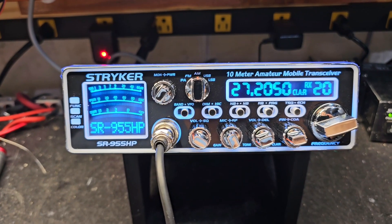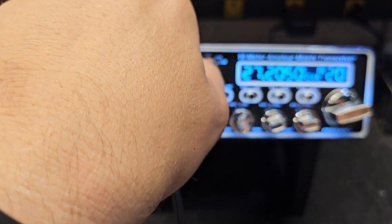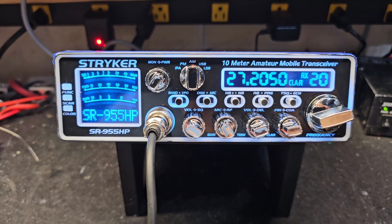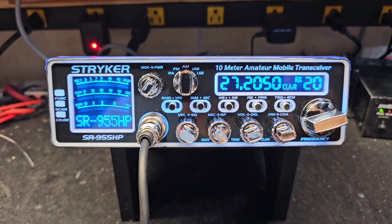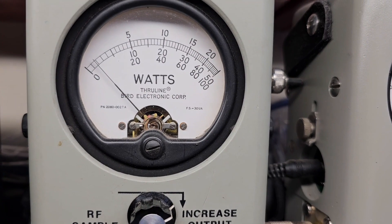Anyway, enough of my babbling — let's get to this tune-up report with the Toshiba voltage regulator, electrolytic cap upgrade, and the tune alignment. So we've got a 50 watt slug here.